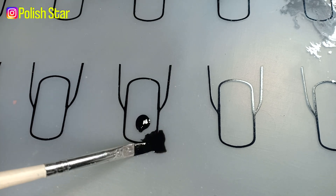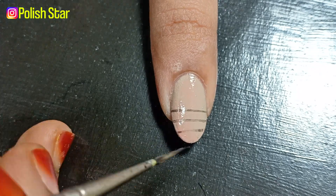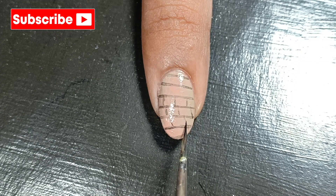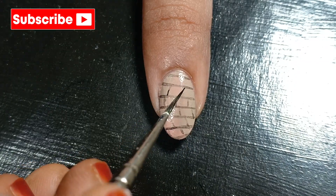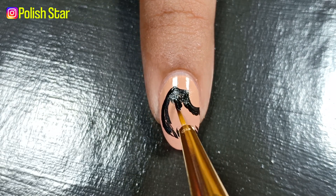Using the black acrylic paint I'm adding a horizontal line and then curved vertical lines in between them. Over that I drew a wing in the same way, as shown in this clip.